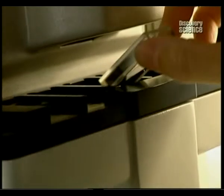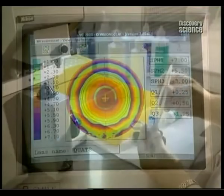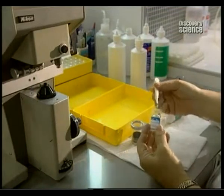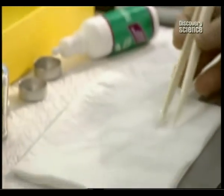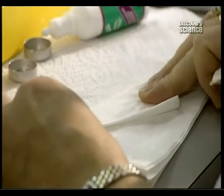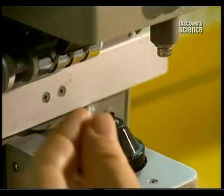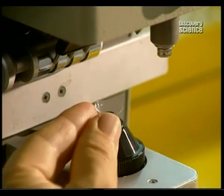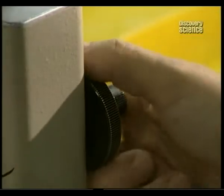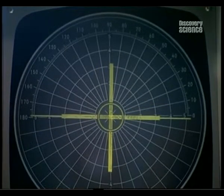Next, the lens is checked. An optical topographer is used to verify whether the spread of the optical power in the lens is precise enough. At every step, the soft, fragile lenses must be handled with the greatest of care. This unit, called a frontofocometer, is a metering device which verifies the optical precision of the lens.